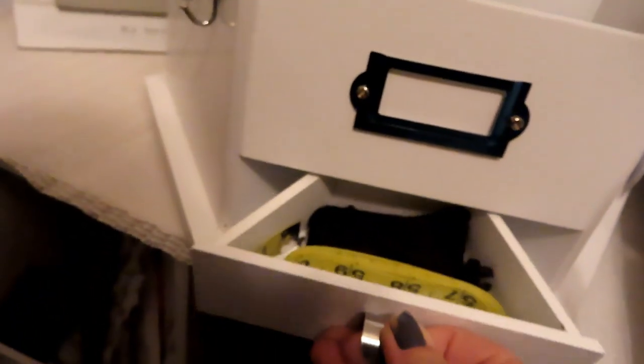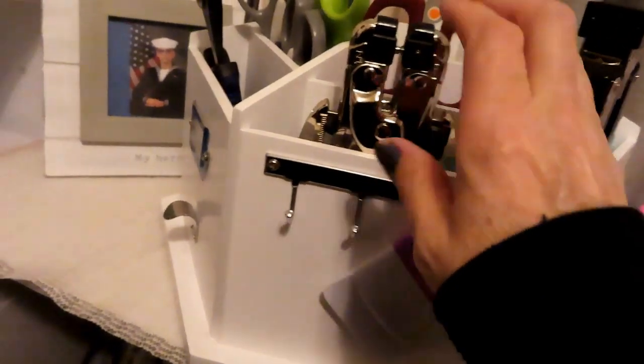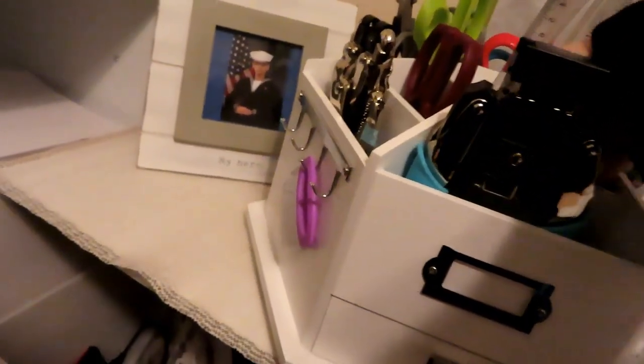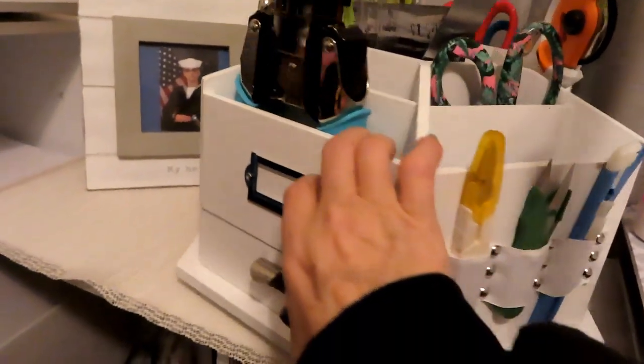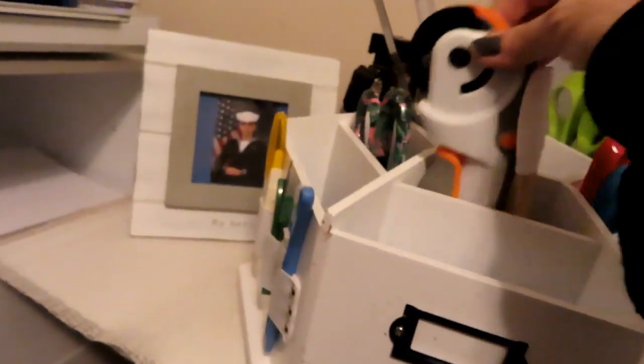Apparently I went ham on the glue, so we're going to put that in there. Back here on the turntable we have pliers, scissors, cutting tool, eyelet tool, corner tool, and my rotary tool. Scissors, and nothing in a couple of the holders.